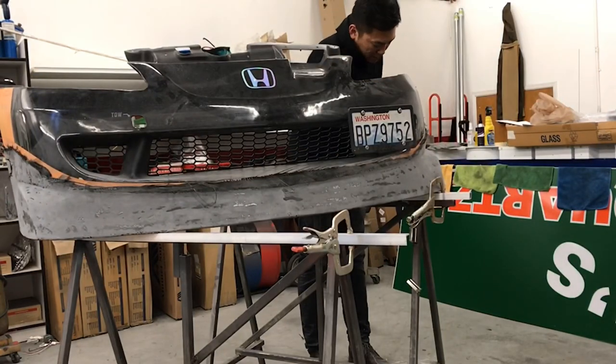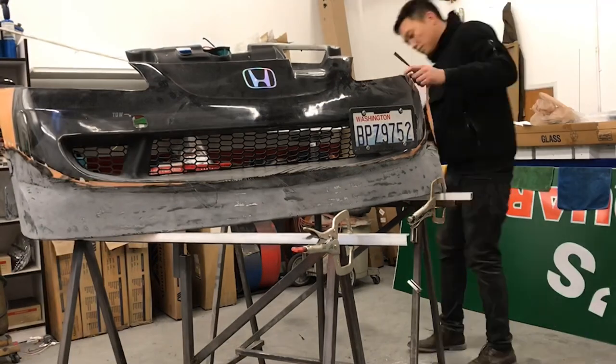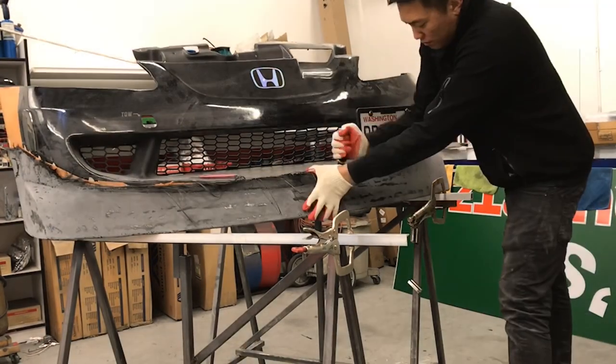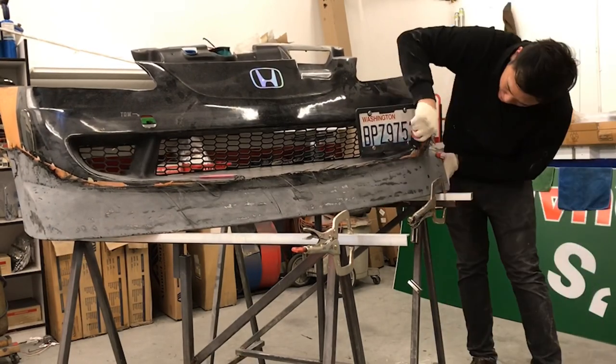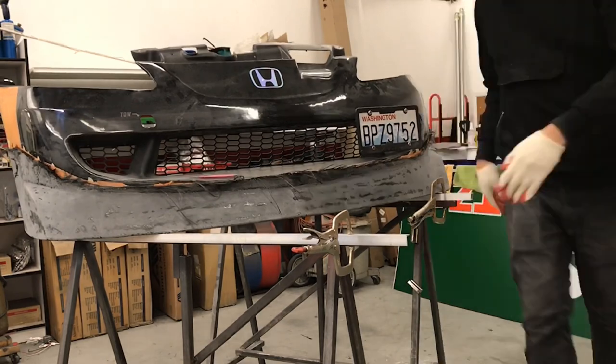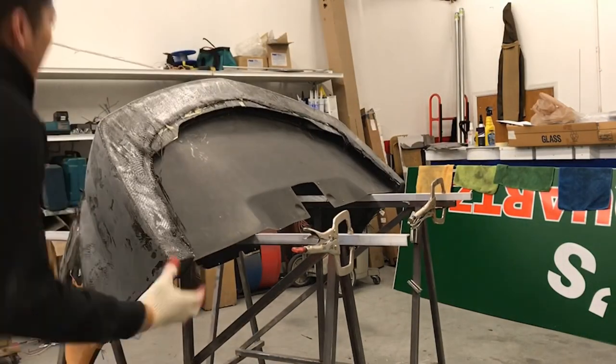Once the bottom is removed, we're going to remove the top side as well. Another note is to use gloves when handling cured or dried carbon fiber, especially because the edges can be very sharp — you do not want to cut yourself with it or get poked with it.